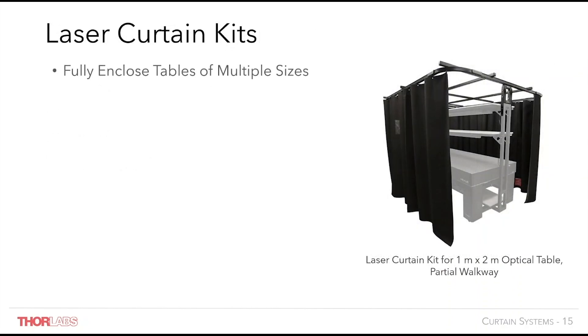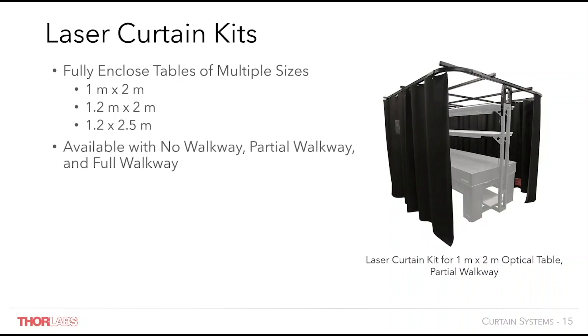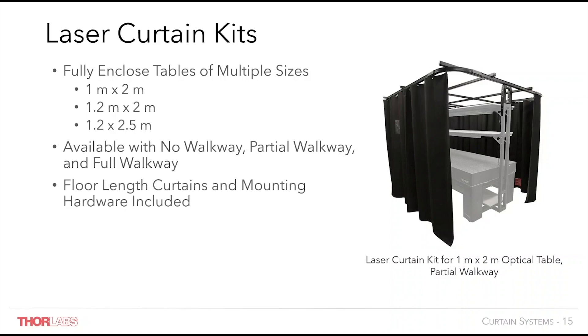Thorlabs laser curtain kits are mounted to overhead shelving, which can be free standing or attached to a table frame as shown in this image. Kits are available for a number of table sizes and in a number of configurations for each table size, depending on how you wish to access your table. These kits include all the hardware and components required to mount a complete curtain system to your shelving unit. If mounted to a table frame, the entire table and curtain system can be moved using the casters on the frame, providing increased flexibility in your lab space.